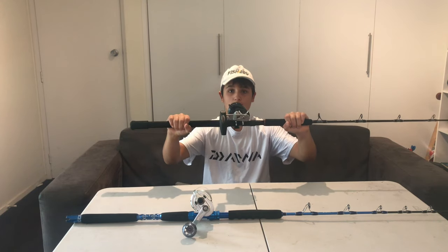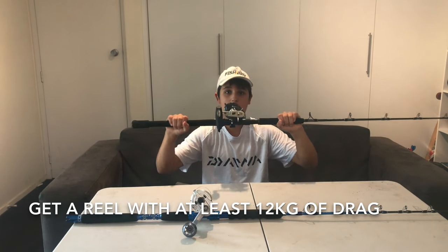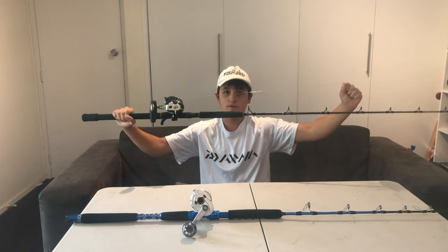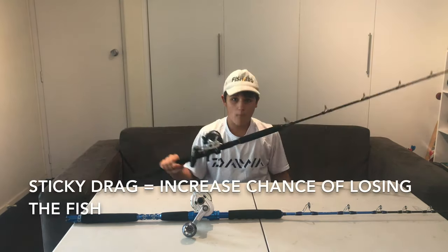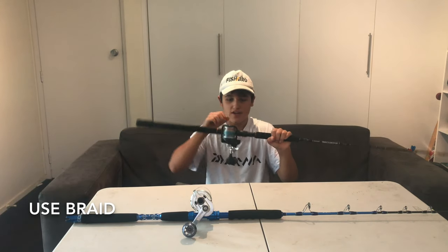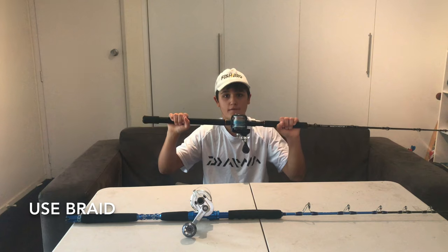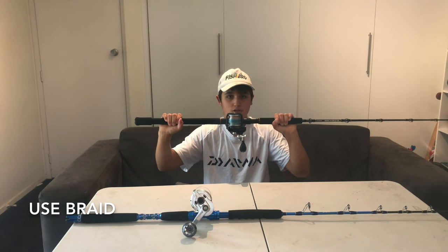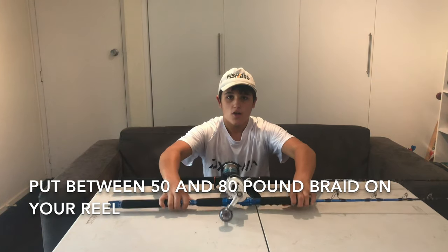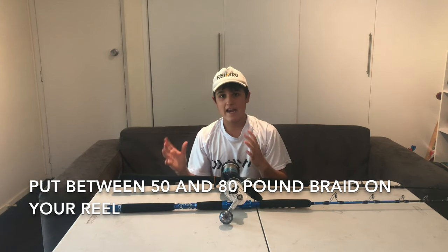Now the reel. You want a reel that has at least 12 kilos of drag so it can handle these powerful fish. You also want the reel to have a smooth drag system like this one. If the drag system is sticky and not smooth, it puts unwanted pressure on the fish and increases the chances of losing the kingfish. You want to use braid as it does not stretch like nylon, so you can have more control and really feel and fight the fish smoothly. You want to put between 50 and 80 pound braid on your reel.